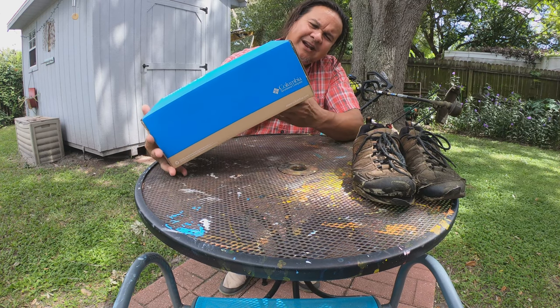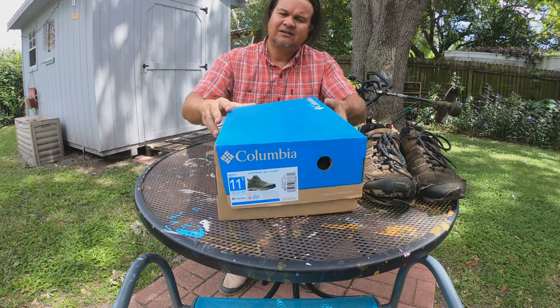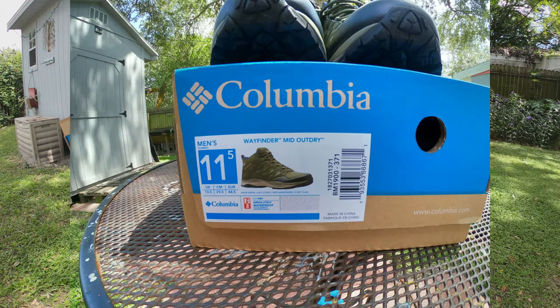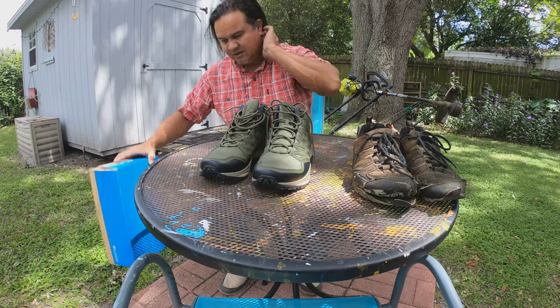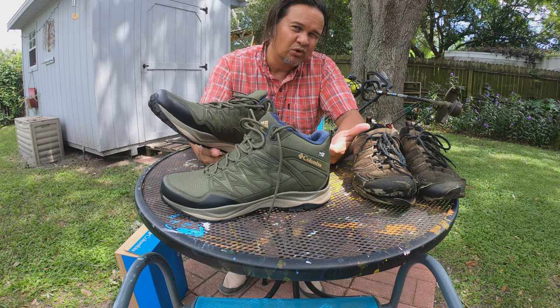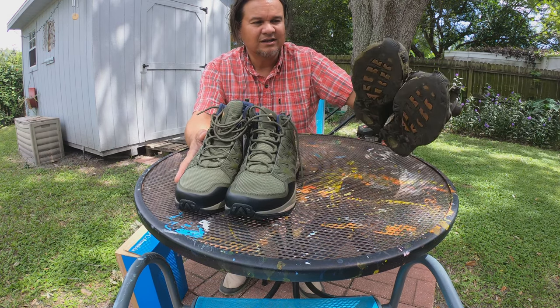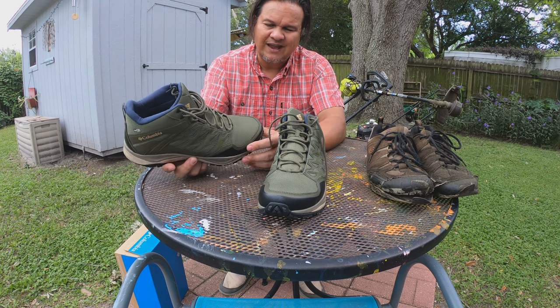This is what I ended up getting — a pair of Columbia Wayfinders, mid-rise, kind of a high top. Really it's in between a work boot and a tennis shoe. I picked these up on Macy's website for a couple of reasons: they're a good in-between for a work boot, which can be heavy and expensive, and a tennis shoe. They've got the high top, which is great, and also what they call OutDry — waterproof on the outside, which I thought would be key.